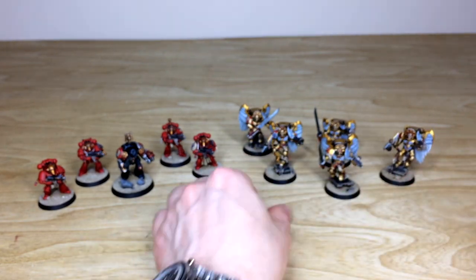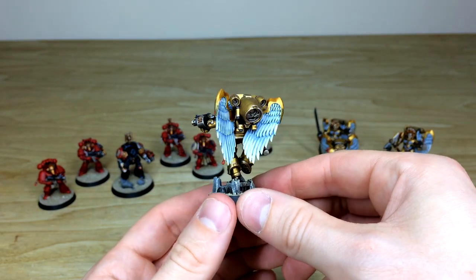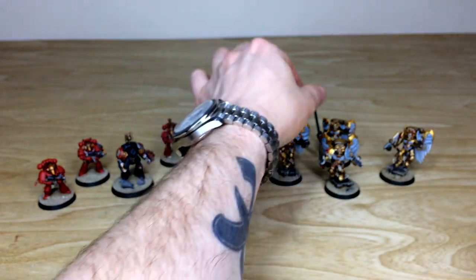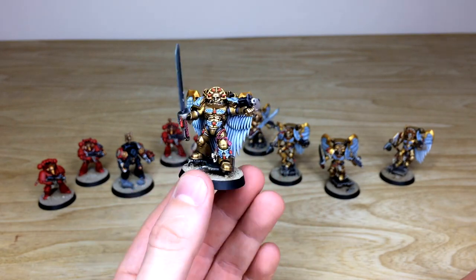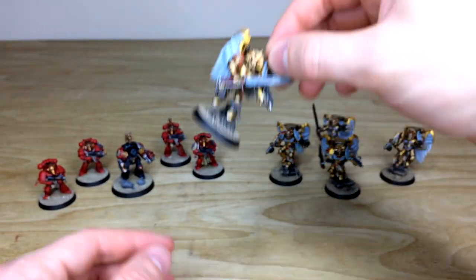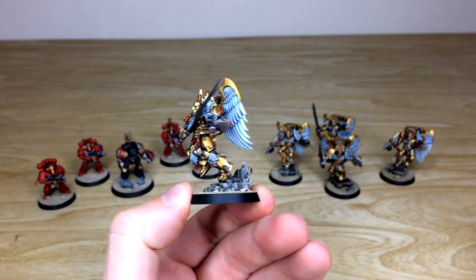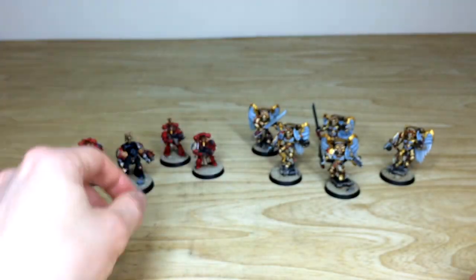There are five Sanguinary Guard in total, so let's pull all of them forward so you can see them in their glory. The golden armor has subtle amounts of contrast applied to it, with highlighting on all the raised areas and edges. One of them is armed with a Glaive Encarmine, and another is firing away with his wrist-mounted Angelus Bolter. The last one is charging forward in a really dynamic pose — leaping forward. James has done a great job highlighting every little bit of the baroque armor fully.